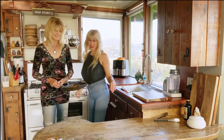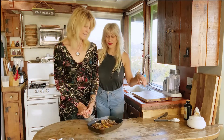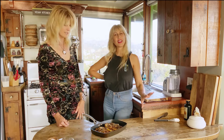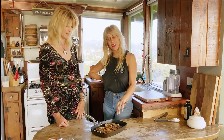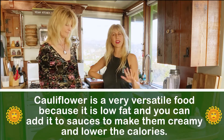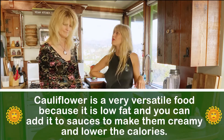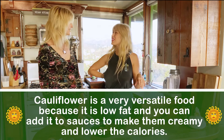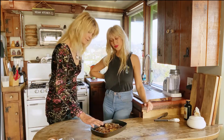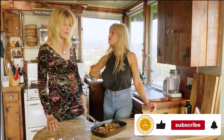Looking good! So it's been about 35 minutes. We checked them at 25 minutes and stuck a knife in the stem — the thickest part — just to see how that was going, and it needed about 10 more minutes. So 35 minutes total. Everything is baked in there with our herbs on top. We're just going to plate it now and do the best part — our taste test.